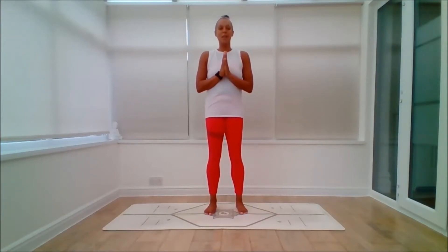Hello, this is Emma of Emma Live Yoga and here we are. It is day 30 of our Ashtanga Yoga Challenge for Beginners. Well done. This is the last day, so I hope you're ready.